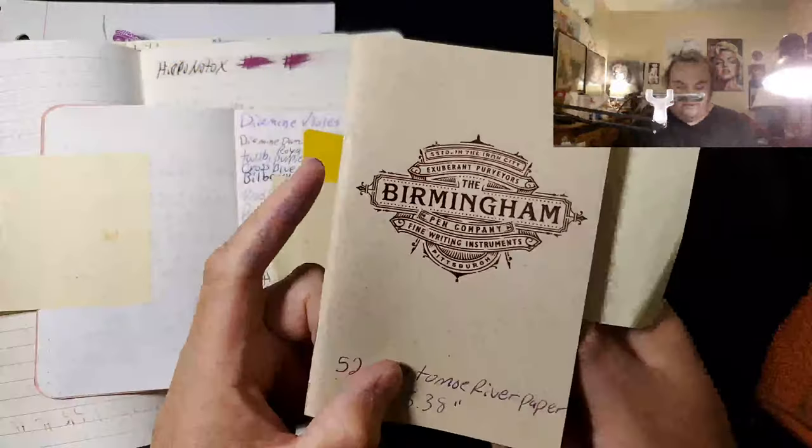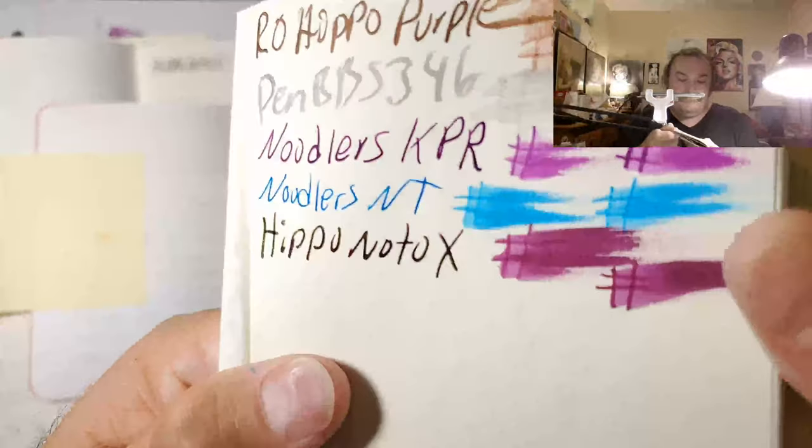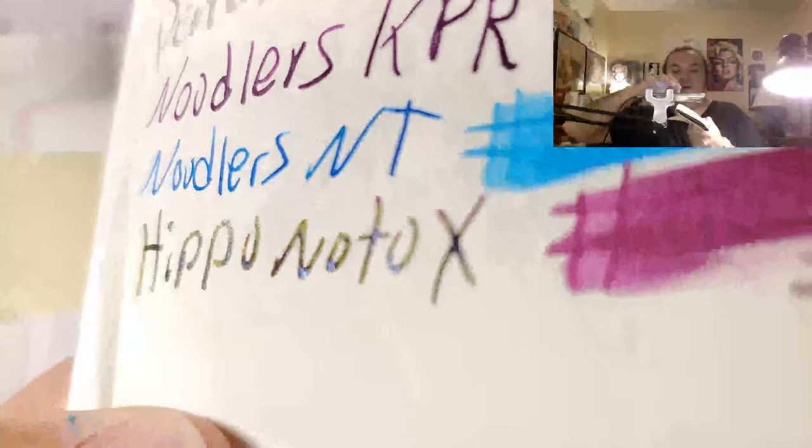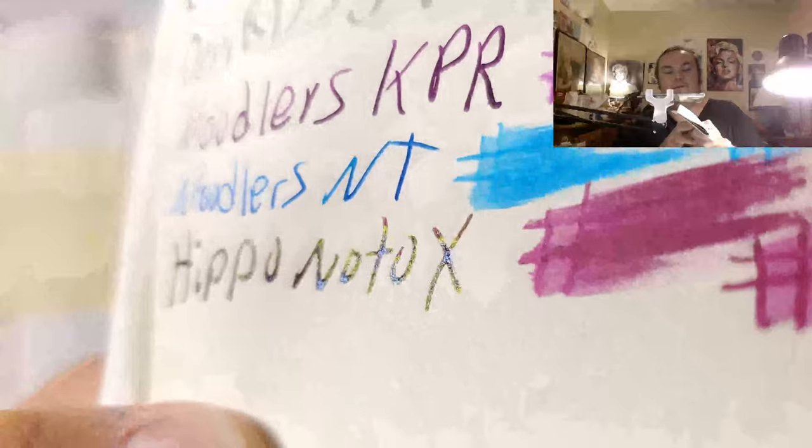Tomoe River from the Birmingham Pen Company, 52 GSM Tomoe River paper. Also has all of the cool properties. You can see the gold sheen with the blue shimmer and the purple background. That is so cool. No bleed through. I would totally use the back side of this paper.